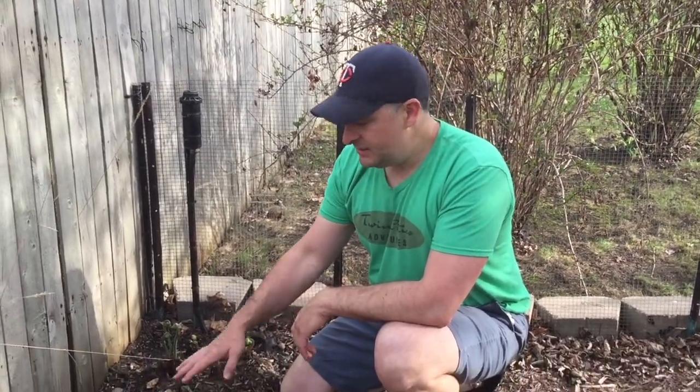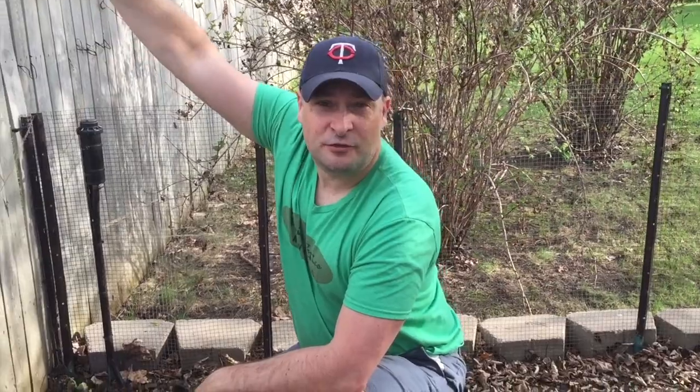First I'm going to teach you how to properly identify a fiddlehead fern. As these grow they're going to turn into ostrich ferns and they're going to reach three to four feet tall, and I'll show you a picture of that right now.